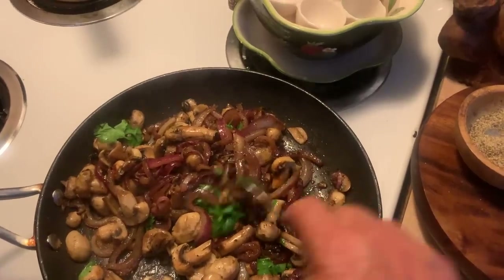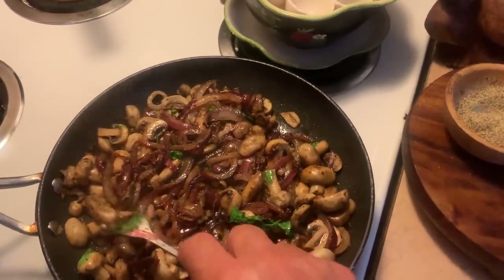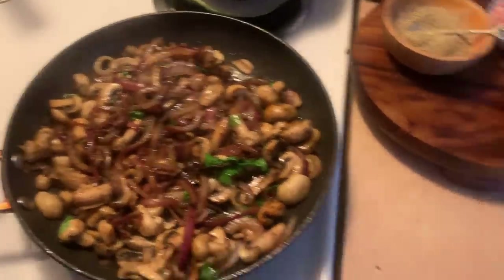You can make flatbread pizzas with this, or scrambled eggs and have this on the top, stuff like that. And I just made an egg salad.